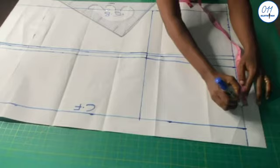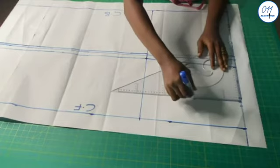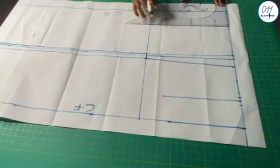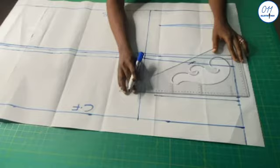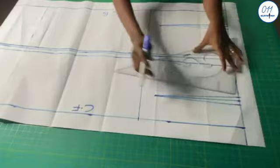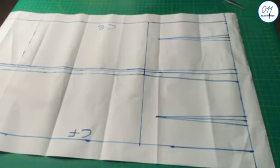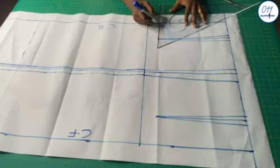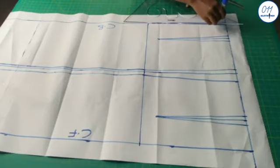I will mark half an inch on both sides. The dart length should end 2 inches above the hip line. So I will now go ahead and draw the dart. As for the half an inch used for the center back tightening, it should stop at the same point as the dart, that is 2 inches above the hip line. I will now connect the two points together — the line will be a slanted one.